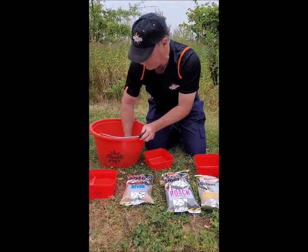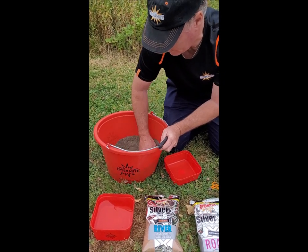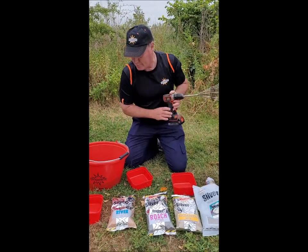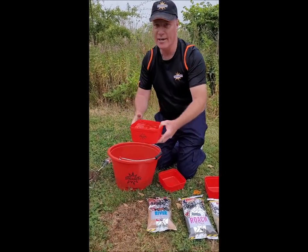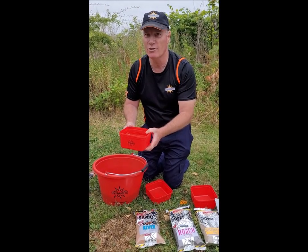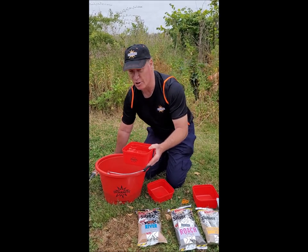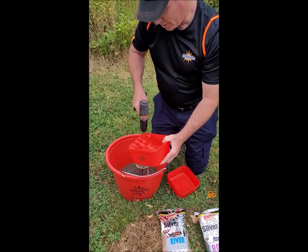Give that a quick mix. We will add the water slowly — it's also very important to measure out the amount of water you use to get the mix right. That way you can keep good notes. Slowly add the water.